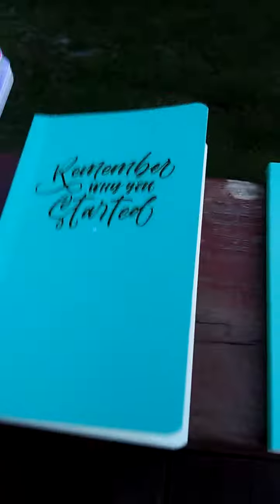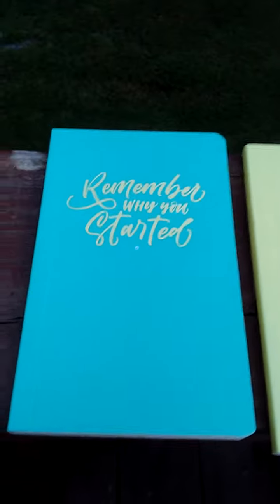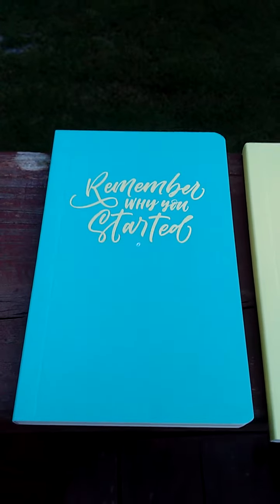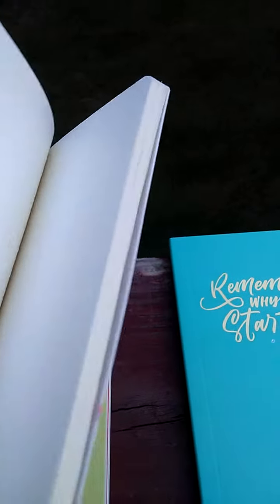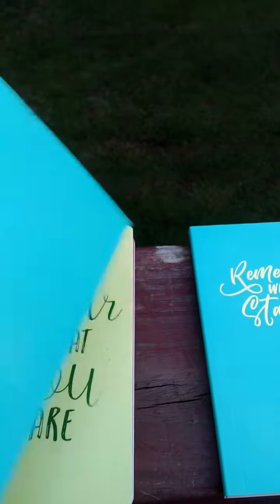And then these are small notebooks. Here are the three designs that they had: 'Remember why you started,' 'Be the star that you are,' and 'Choose to shine.' These are small, like pocket size, and the pages are all blank. We can come up with some ways to fill those up. There's 80 sheets, and there's the size.